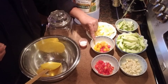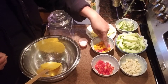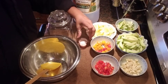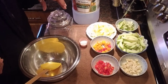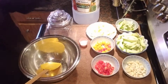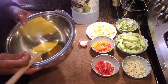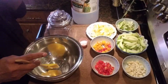We have some wiri wiri pepper in different colors — red and yellow. Over here I have two habanero. I have some salt, and I also have one head of garlic. We have a bottle of white vinegar right here that I'm going to add to it. I have a bowl and a spoon so we will mix it up before we add it to the jar.